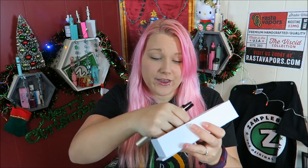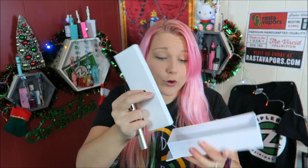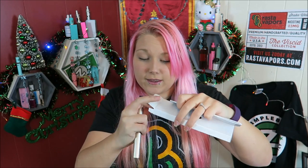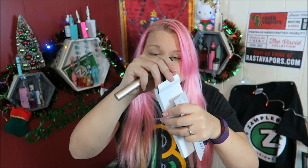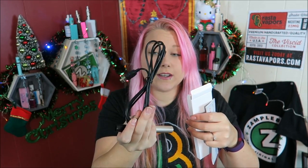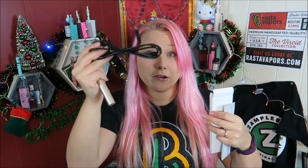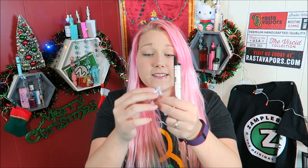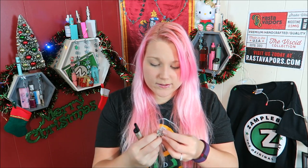Under that layer there's actually a little compartment which has the coils, the charger, and the other drip tip. Here's the charging cord — that's a long one, which is really convenient because I'm used to having short little charging cords. It's micro USB. We also have two coils and a stainless steel drip tip that has drip tip airflow, along with some extra O-rings.